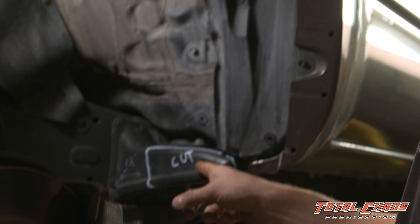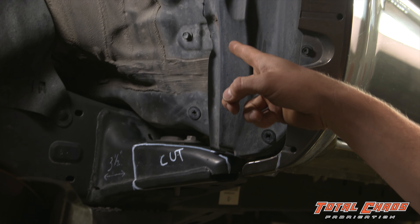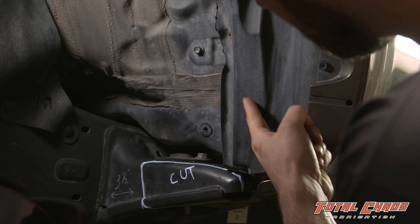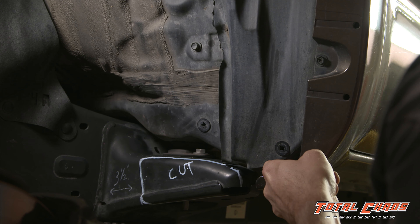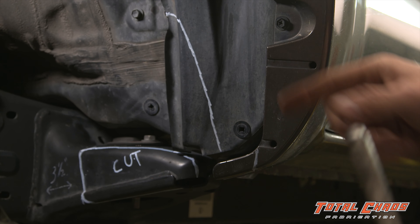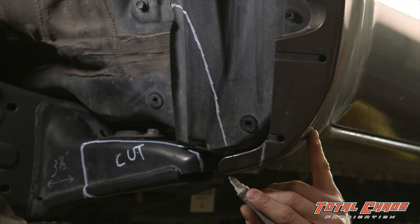As you can see, we've marked the body mount, but you can also see that the inner fender well will become a clearance issue. What we're going to do is draw a line, mark, and cut the inner fender well. We're also going to mark the bottom corner edge of the fender flare because it will need to be removed as well.